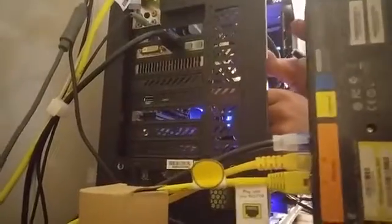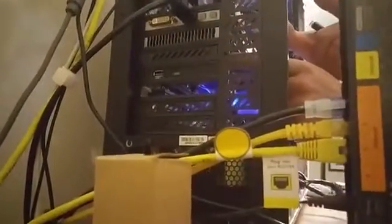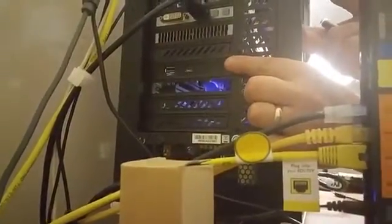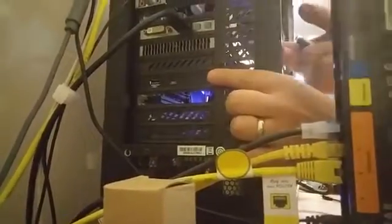If you want to come around to the side, you can see what it looks like on the machine — it looks really nice. Especially on my machine where everything's black, it blends in really well. Let's go ahead and test the speeds.